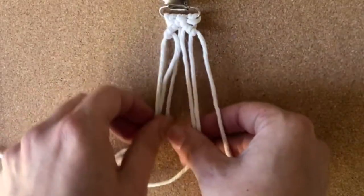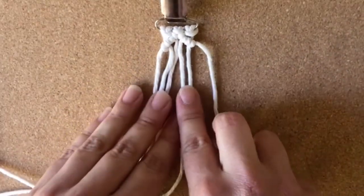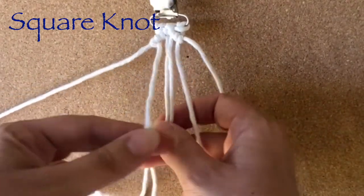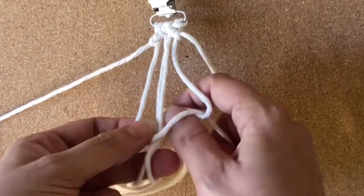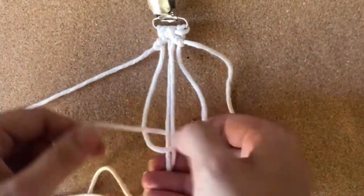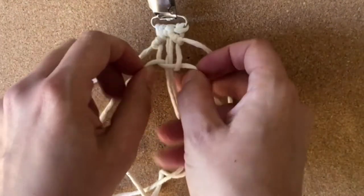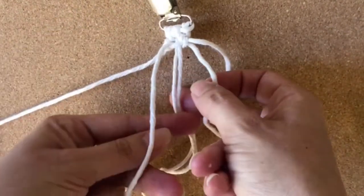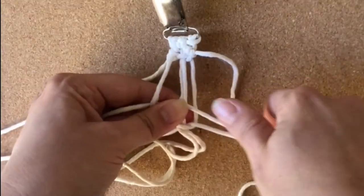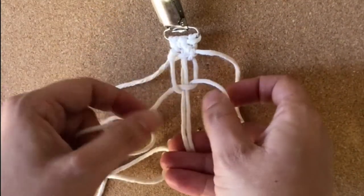Okay so you have that first part done. Now we're going to do a square knot in the center. I also have a video for this if you need it broken down a little slower.